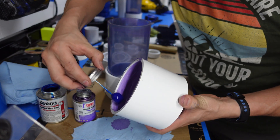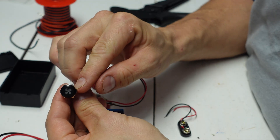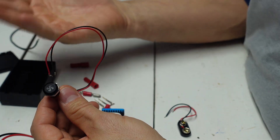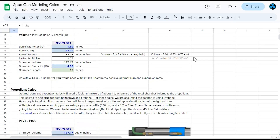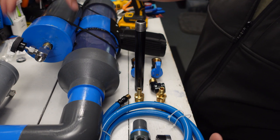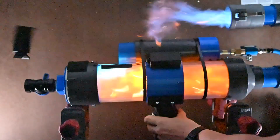Speaking of the parts list, I have actually made a course available online that walks through the entire build process in detail for each of the cannons featured in this video, including a parts list with purchase links, chamber and barrel ratio calculators, and a few other goodies that can help anyone build one of these awesome devices, regardless of your skill level. If you would like more information on the course, just hit up the link in the video description.